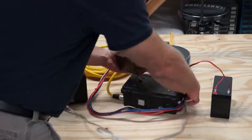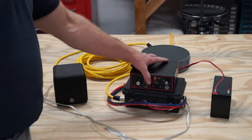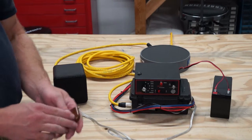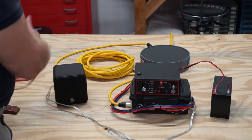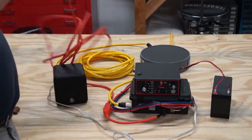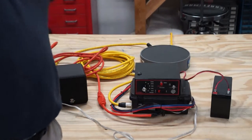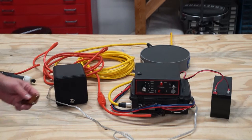Connect the control box and the amplifier. Turn on the amplifier, then turn on the control box. When both are on, make sure the amp is set to radio. You can turn on the system via the remote wireless, plug in the plunger if desired, or use the button on the box. That is how to set up and operate the underwater sound system.